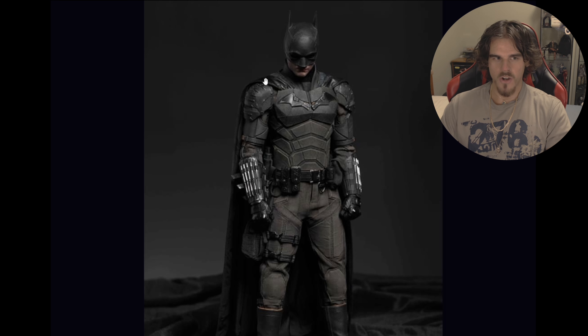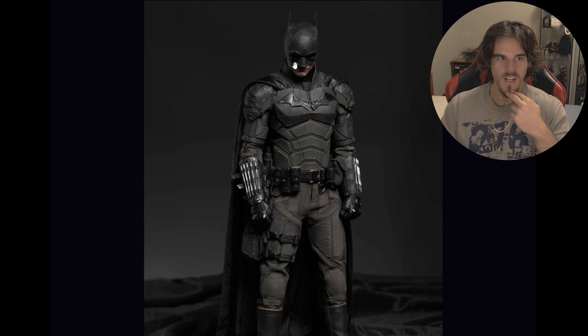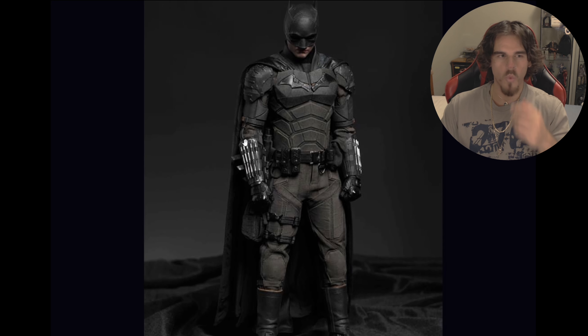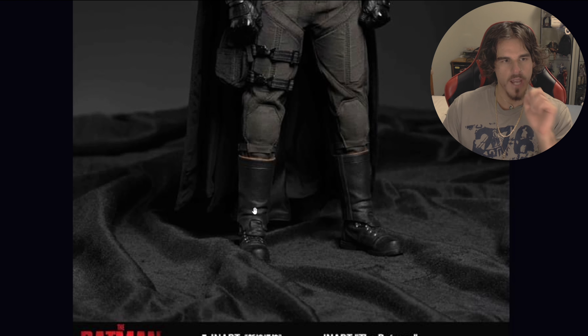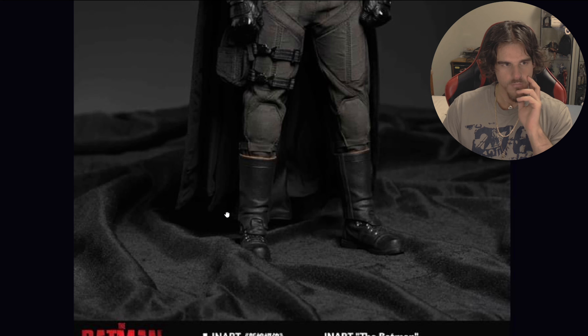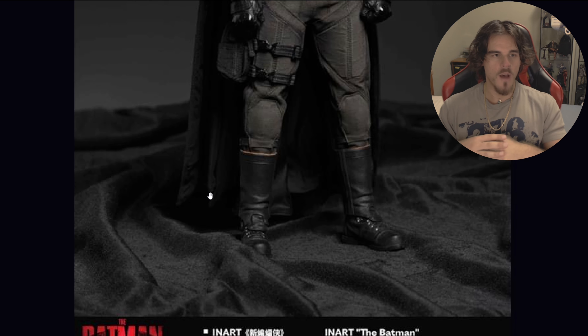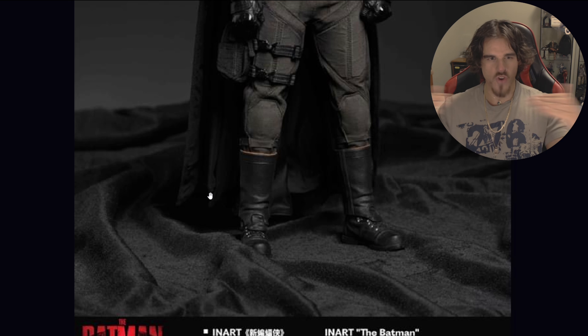So now you've got basically the full suit — this is pretty much the way I'm going to pose mine. There's a really, really neat behind-the-scenes photo of Matt Reeves kind of talking to Pattinson in the suit, and he's kind of got his head tilted like this where you can't see his eyes and it looks really, really scary. I'm probably going to do this pose as well because this is pretty iconic where he's just hunched over and walking, and the update on the cape is really nice too.